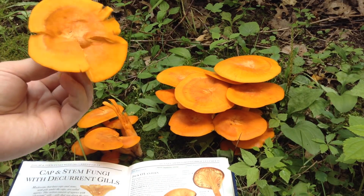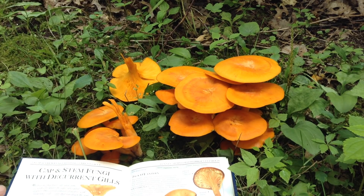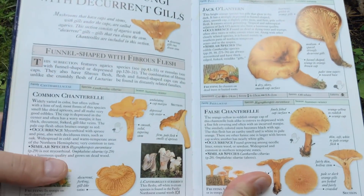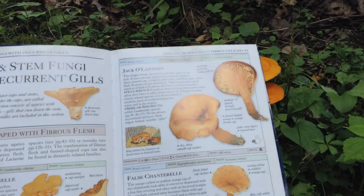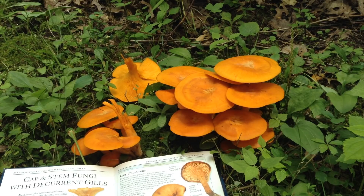So the next time you're out mushroom hunting and you see a bright orange mushroom, stop and check if it's a jack-o-lantern or a common chanterelle. I hope you give this a grow. Thank you all so much for watching, and I hope to see you next time.